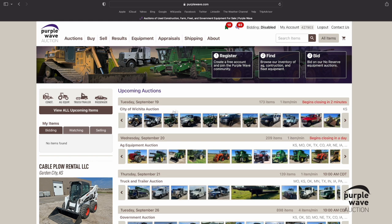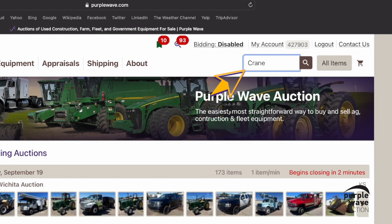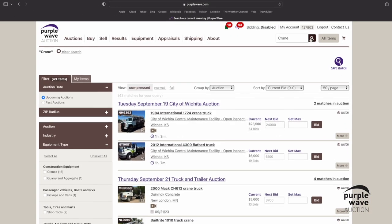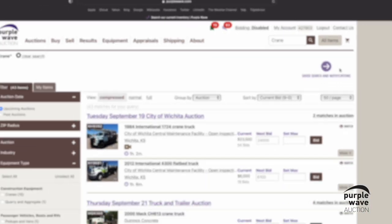Go ahead and type what equipment you're looking for in the search bar located in the top right-hand corner of the screen, and then either hit Enter or click the magnifying glass icon. And finally, click on the purple Save Search icon at the top right of the search results.